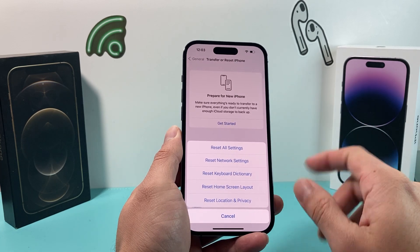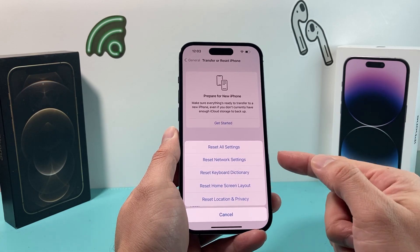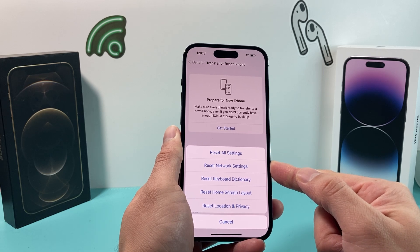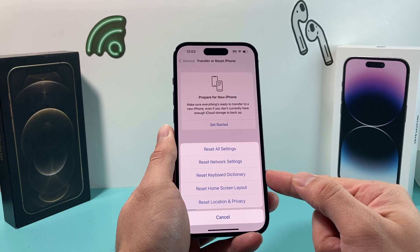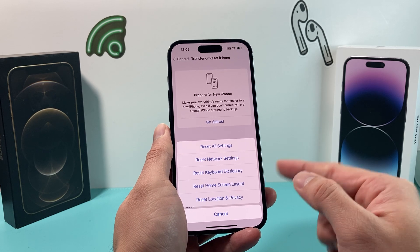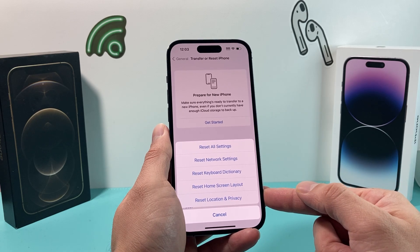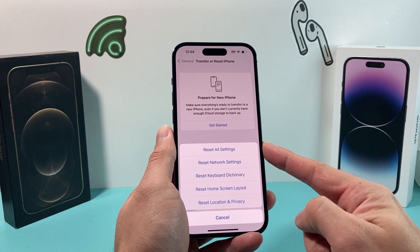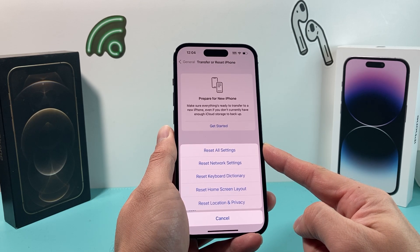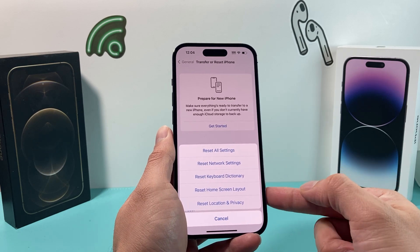Before you do that, a couple of things to understand. Reset All Settings will take about two to three minutes. What it will reset includes saved network settings like Wi-Fi passwords and VPN settings, custom keyboard dictionary entries, home screen layout, and any settings around location and privacy. However, this Reset All Settings will not delete your personal data — none of your photos, videos, apps, or anything like that will be lost. It's just going to reset the settings themselves. If there's a certain setting interfering with your camera, hopefully this will resolve it.